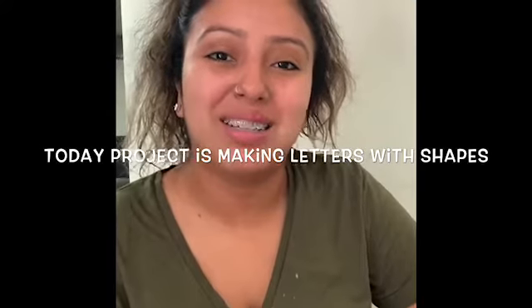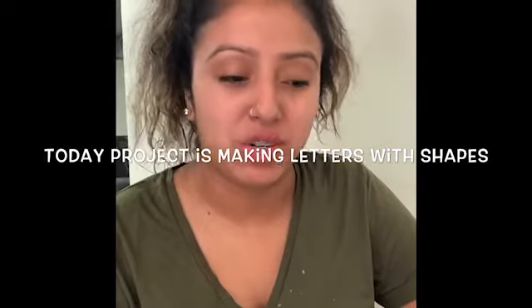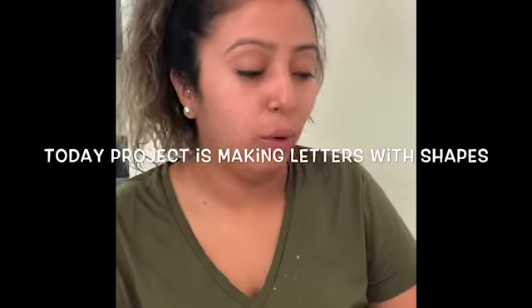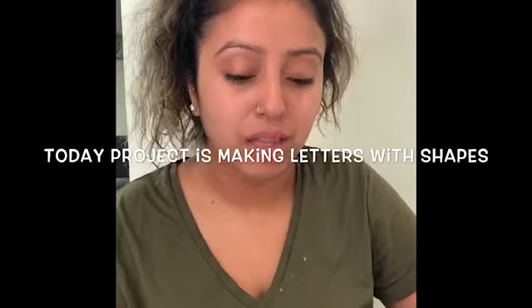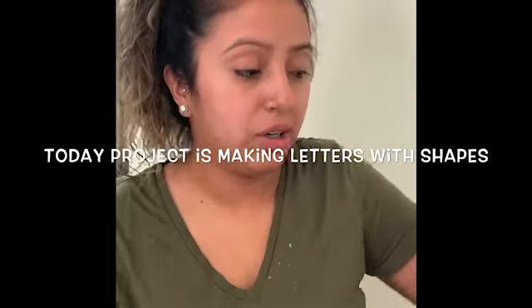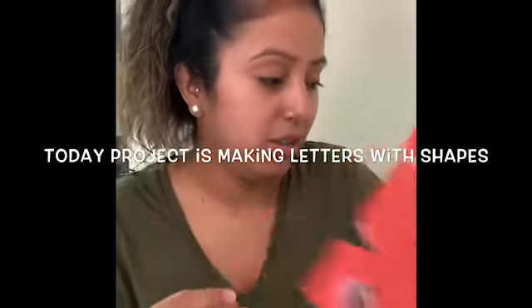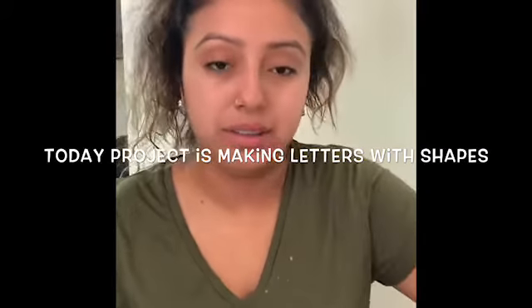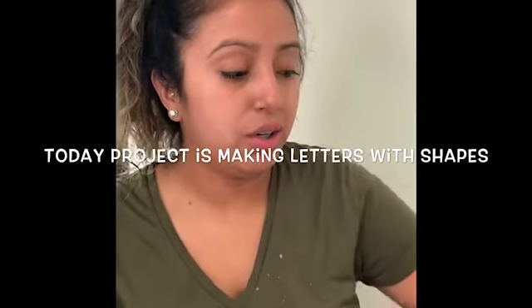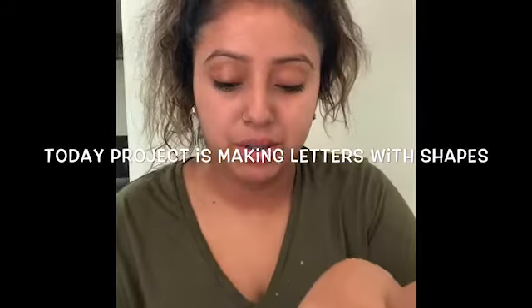Hello friends, I hope you guys had a good weekend. Today we're gonna be making letters with shapes, so all that you need is construction paper to make your shapes. I already have done mine. You need a scissor, you need a glue, and you need a piece of paper where you're going to be making your letter.